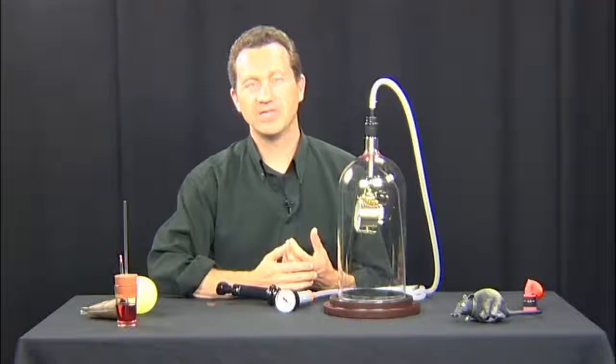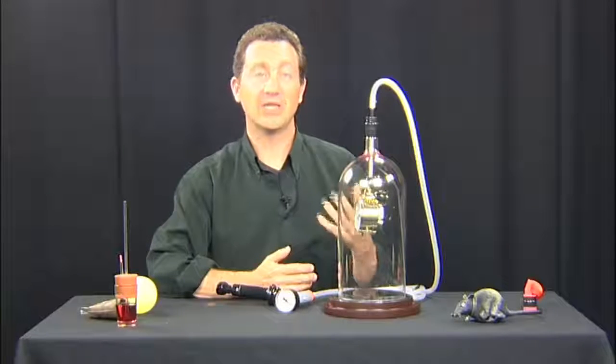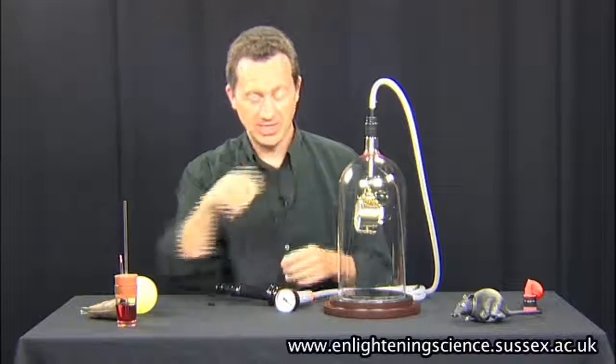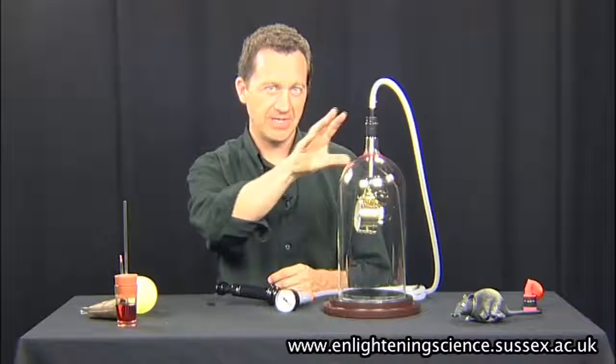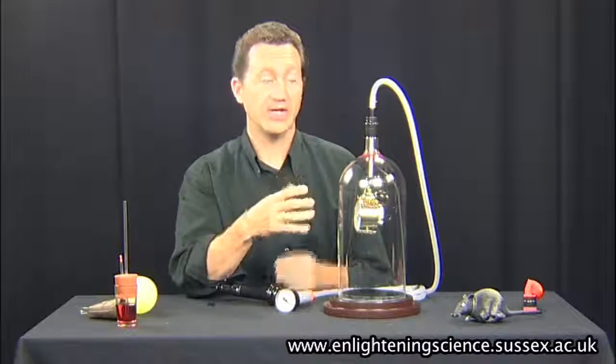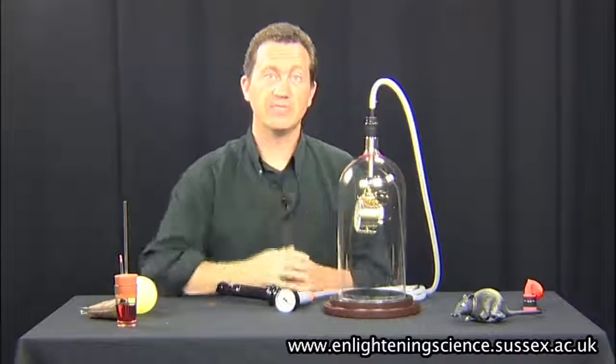The idea of this experiment is to show that we need air to transmit sound. So I've got an alarm clock here that's just about to go off, and I'm going to remove the air from the bell jar. Hopefully, we shouldn't really be able to hear the alarm going if there's no air in here to transmit the sound.